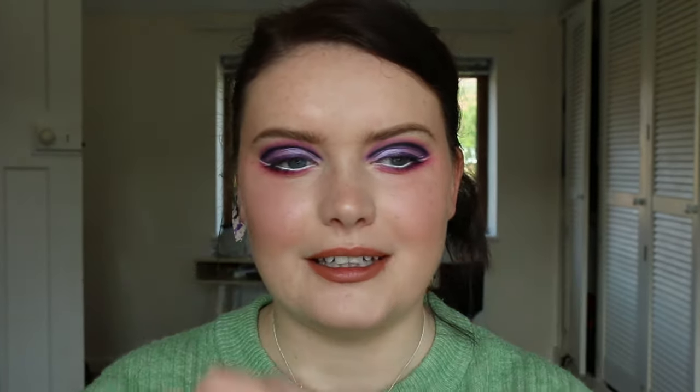Finally onto the lips — she's kept quite a nude peachy nude, so that's what I'm going to do as well. I'm going to go in with Lilo Soft Nude to begin with, and then Lilo's Nude Allure.